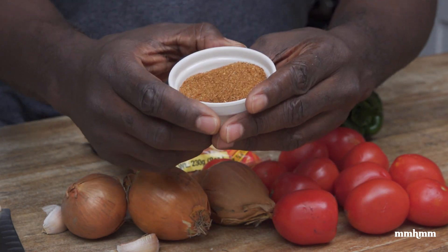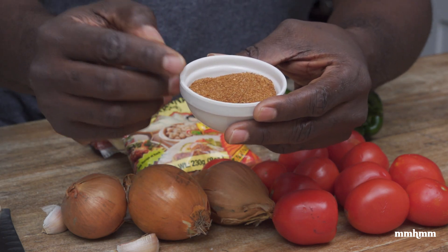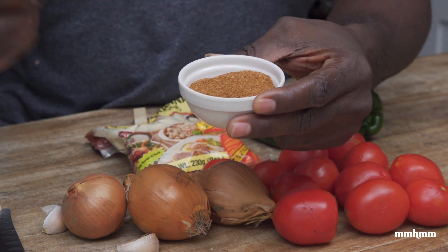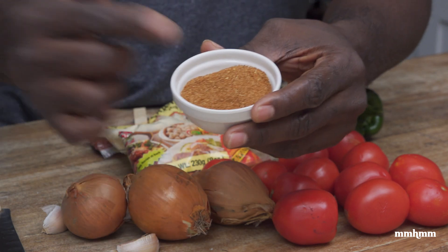Now berbere spice is like the backbone of Ethiopian cuisine, and I did show you how to make this in my previous recipe video. So what I'll do right now is switch to that video and show you the process of how to make this berbere spice, and then we'll come right back.